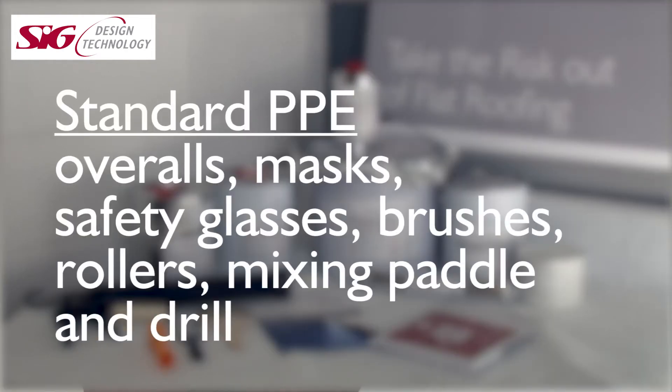So how do we apply Signature PU20? The basic toolkit consists of standard PPE — overalls, masks, glasses — and brushes, rollers, a mixing paddle and drill. We will see each of these items being applied on a demonstration rig in a short while.